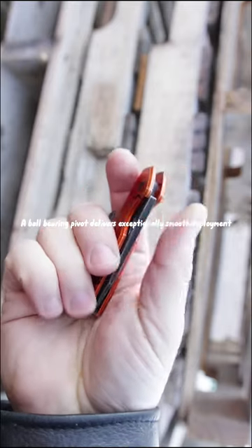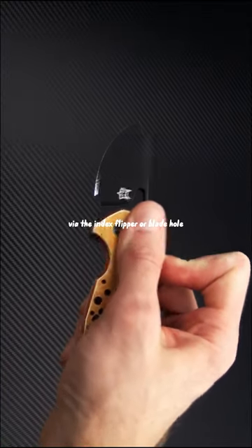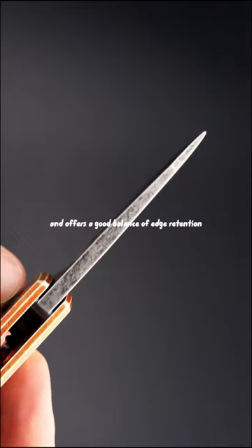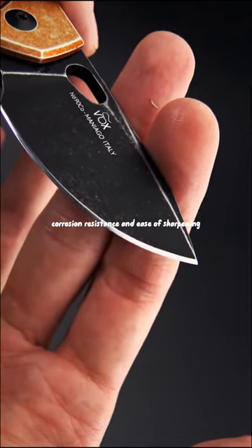A ball-bearing pivot delivers exceptionally smooth deployment of the N690 blade via the index flipper or blade hull. The N690 blade is black stonewash-finished and offers a good balance of edge retention, corrosion resistance, and ease of sharpening.